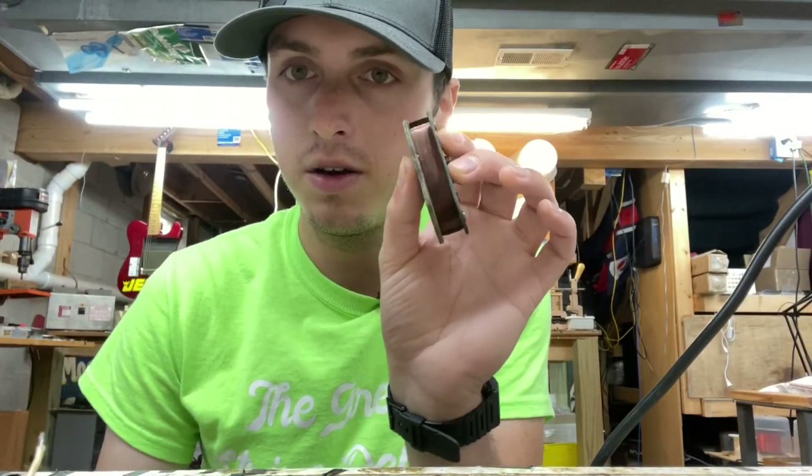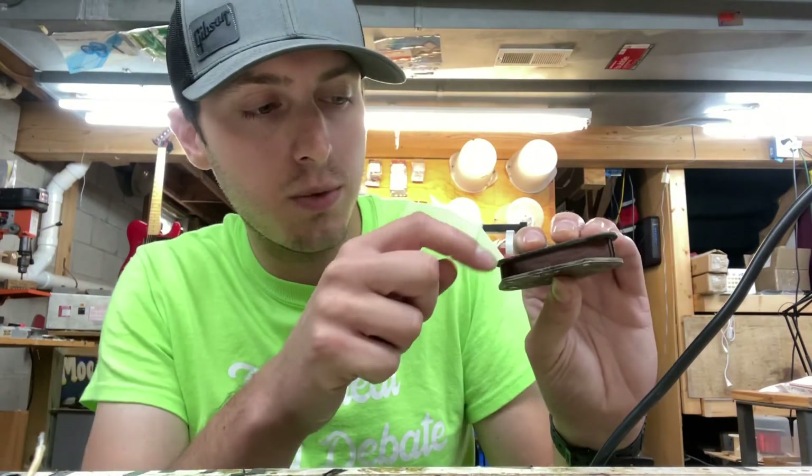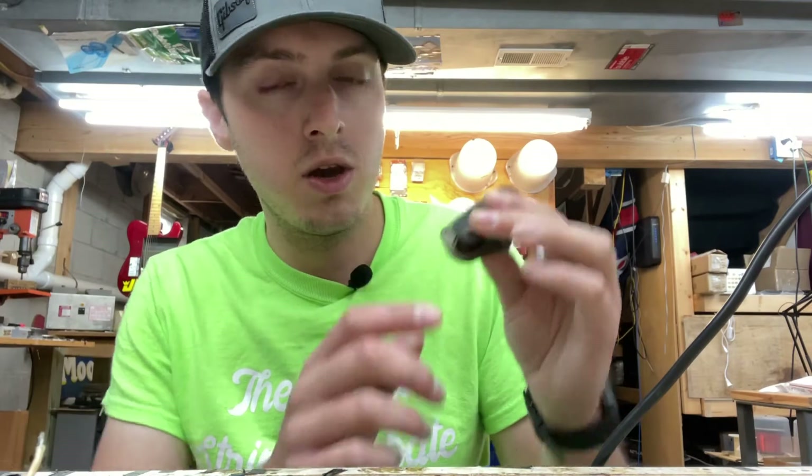We've got our rewound coil here — nice 42 gauge plain enamel wire. I went ahead and wound it up to about the mark where you could see on the flatwork where the original wire was, so this thing should be about the same output as when it left the factory. We're gonna get it finished up.